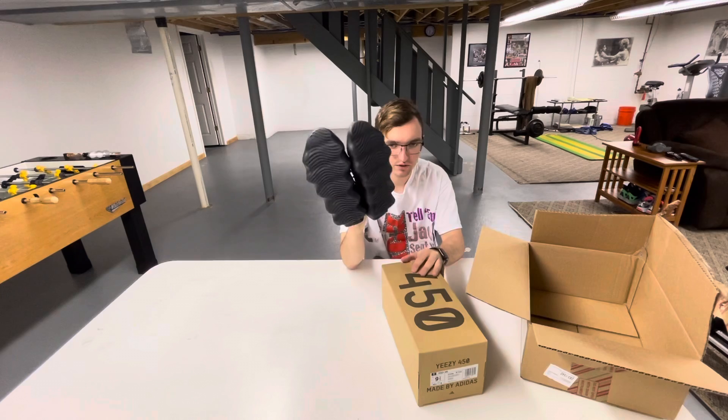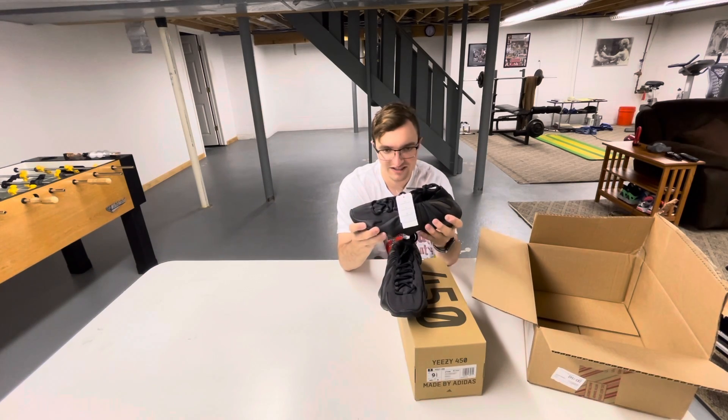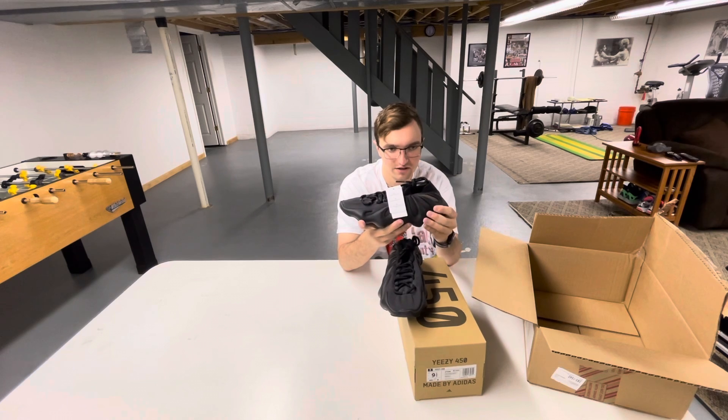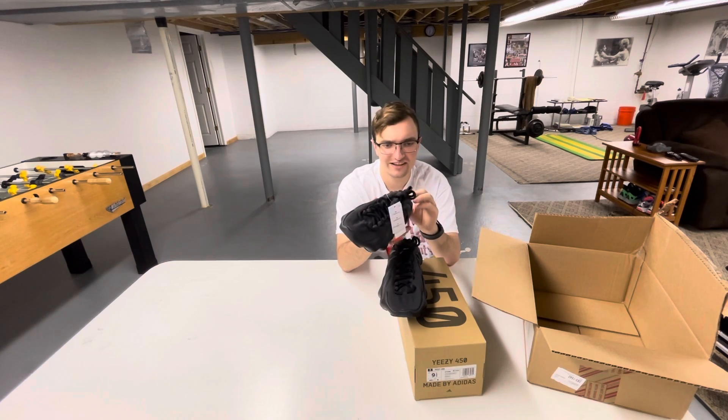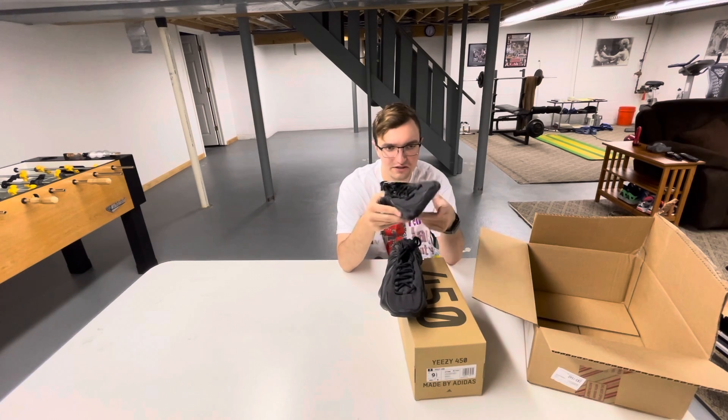It's thicker, so even compared to the 350s these will be more durable. It's a black sole and then you got the black midsole — it's semi-soft. I tried these on, they were like 7 out of 10 comfort. Not the best, but they will definitely break in.